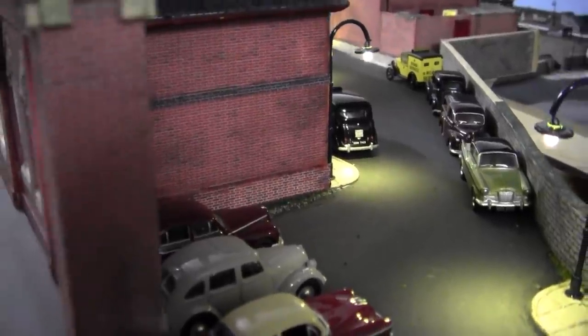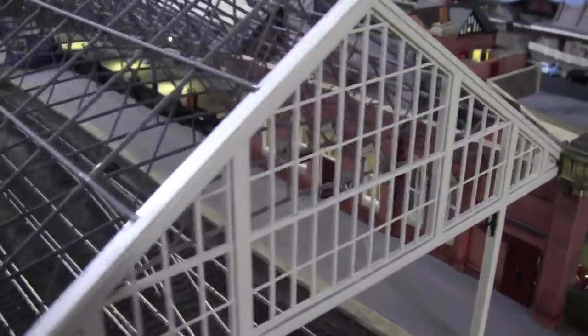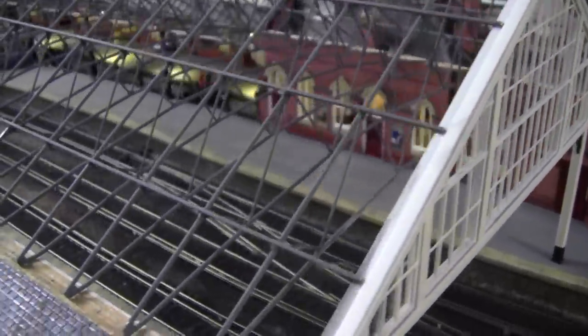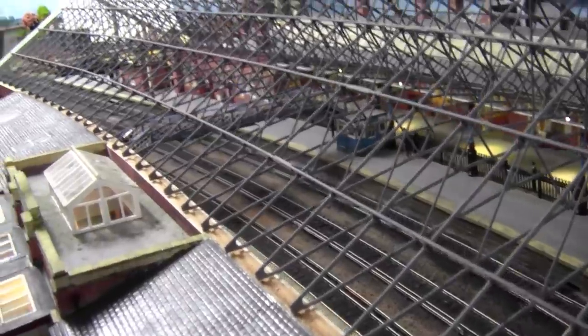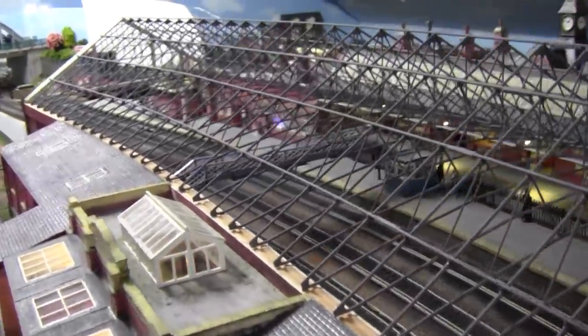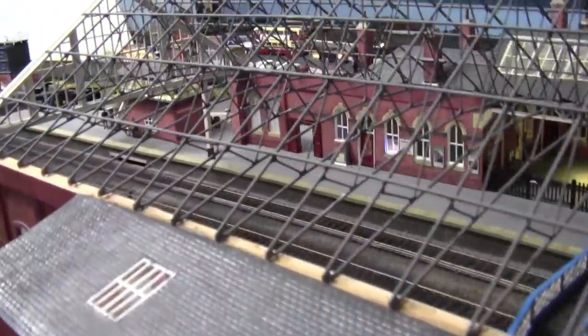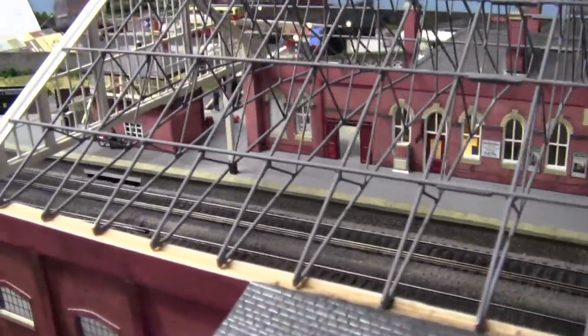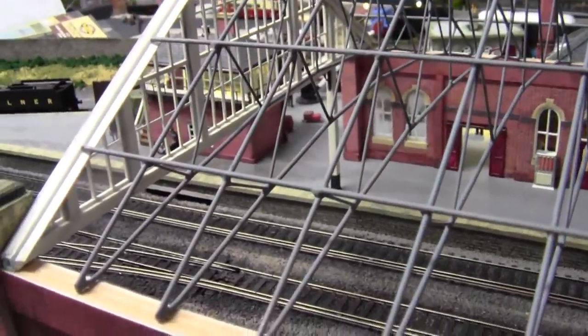We're going to be looking into the lighting and cladding of this roof. I think we touched on it very briefly in the last video. So in order to put the roofing supply in, I'm going to have to do a little bit of cladding first.